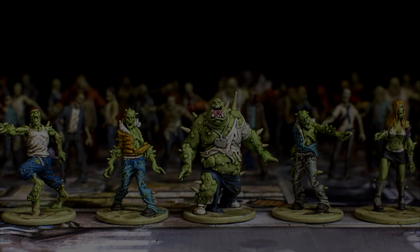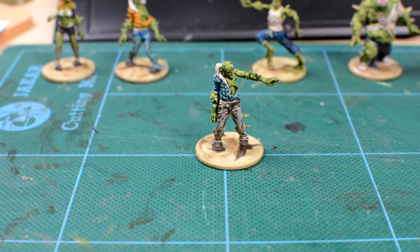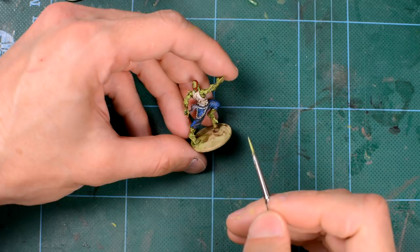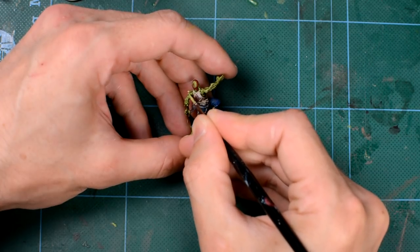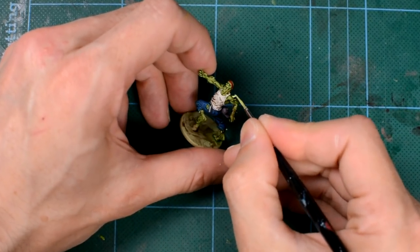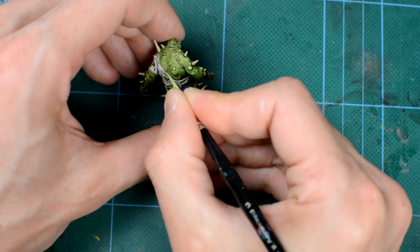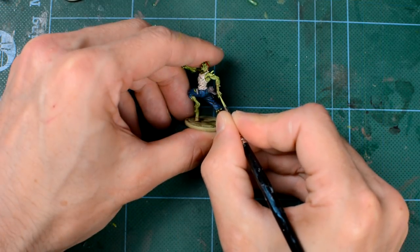These are now ready for some finishing touches. Before adding the blood, we're going to add some light green highlights to really help make the skin tone pop. I'm mixing some Moot Green with a roughly equal quantity of white. We're going to hit all of the small raised areas of the skin, such as the protruding spikes and pustules we can see here. Notice we don't need to be too precious or precise to pick out those areas and create a nice sense of contrast that adds to the garish green look of the model. We can also highlight knuckles, elbows, as well as the nose, cheekbones and eyebrows, where we may need to work with a little more care.